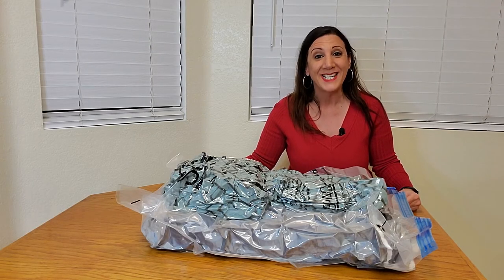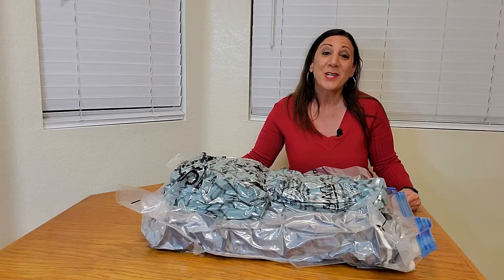Thank you Space Saver for sending this to me for evaluation purposes and for me to give my opinion. This works awesome. Thank you so much for watching and I hope you found this video helpful.